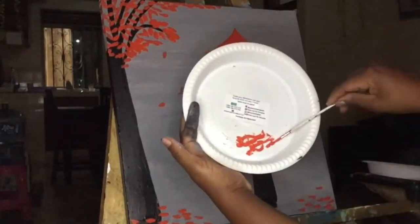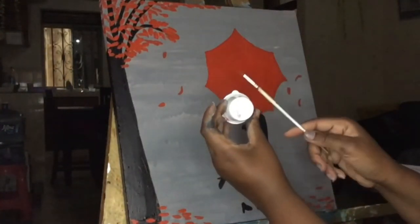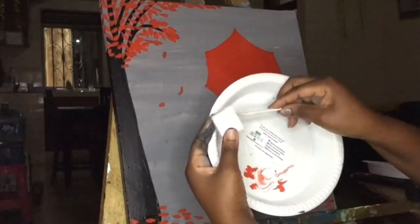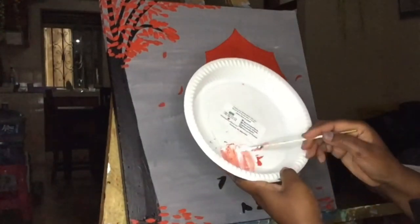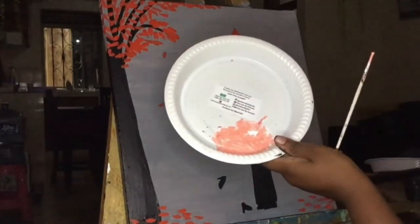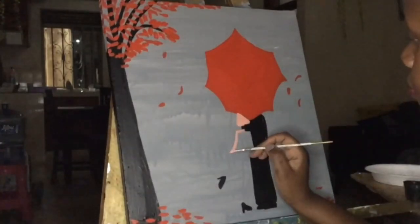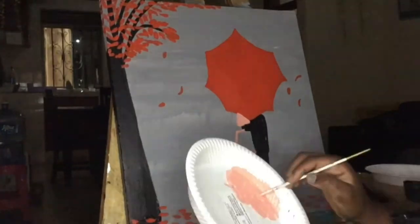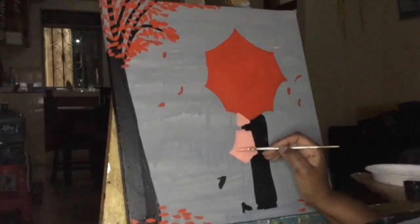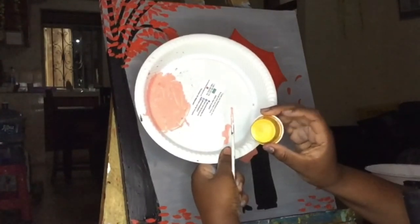I wash my small brush and then dig into the color white, mixing the red and a lot of white — less red, more white. I emphasize: less red, more white. What am I trying to make? Pink — for the lady's dress. The lady's dress is separated by the gentleman's hand, so I first start from the top, go with the sides, then do the bottom of the dress. Don't paint over the gentleman's hands.